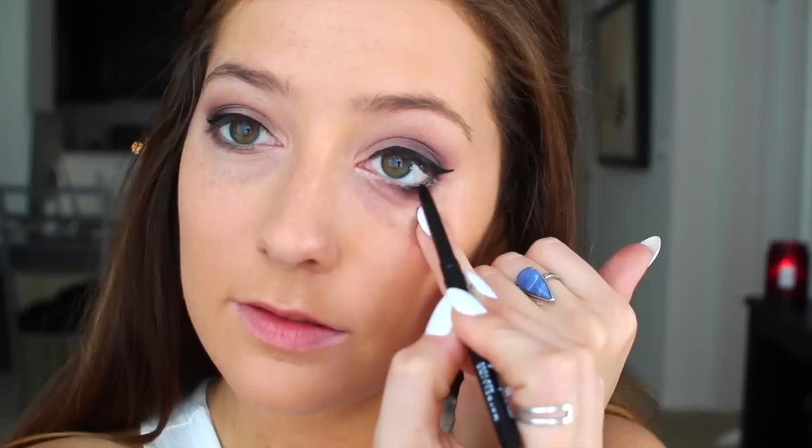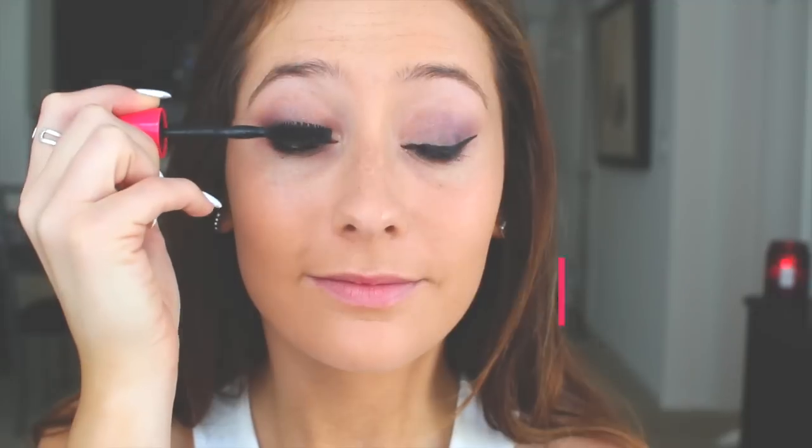Then I'm going to finish my eyes by first taking a dark black liner and lining my waterline, then I'm going to curl my lashes to prep them for mascara, and then apply my Pumped Up Colossal mascara, which is one of my current favorite mascaras — the brush is so big and it gets all my lashes.